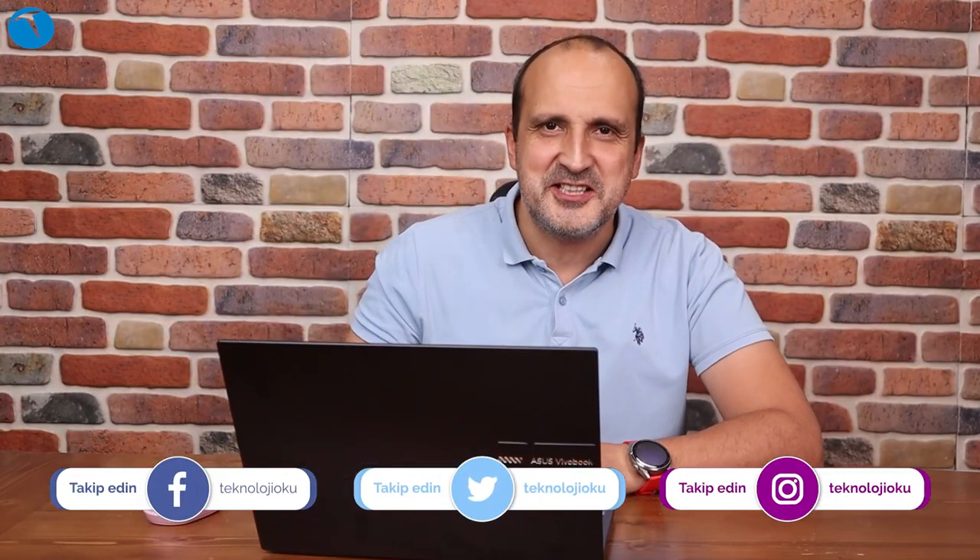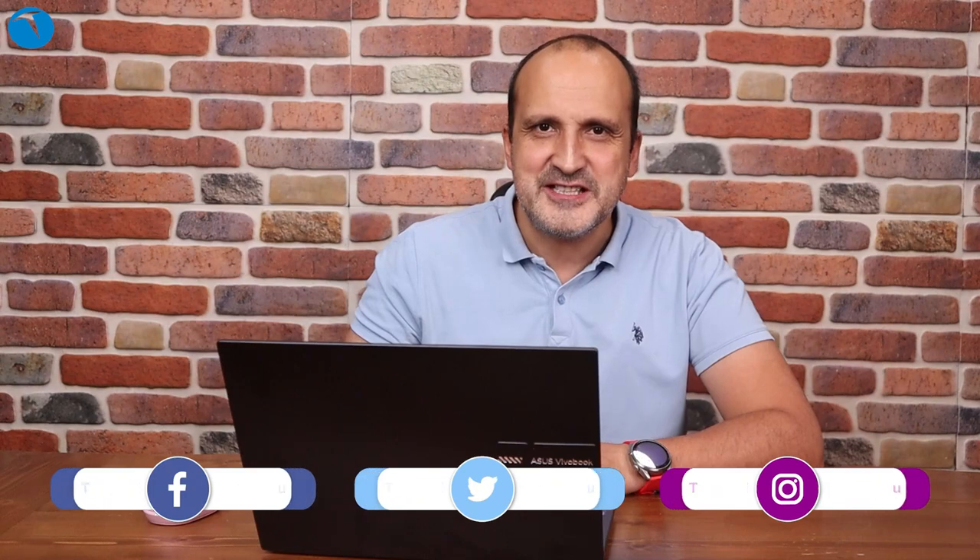YouTube kanalımıza abone olmayı ve Instagram, Twitter, Facebook gibi sosyal medyada bizi takip etmeyi unutmayın. Farklı videoda görüşmek üzere, hoşçakalın.